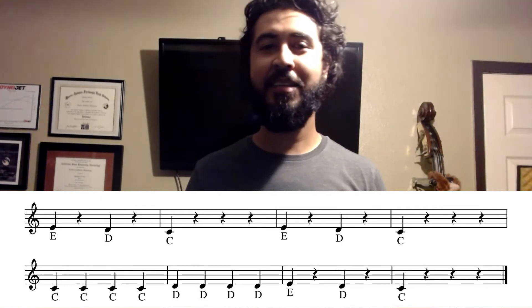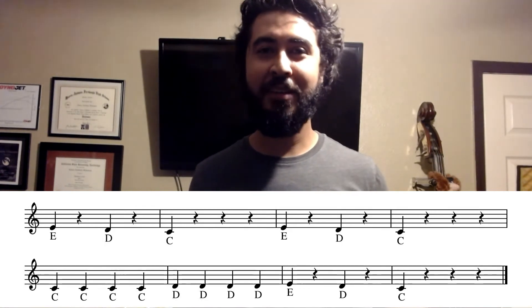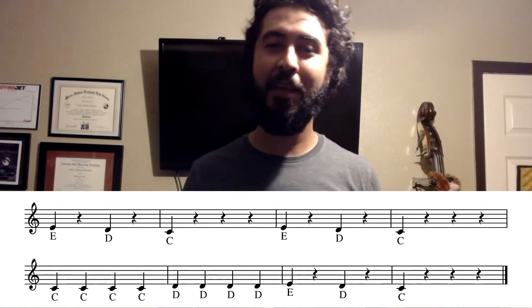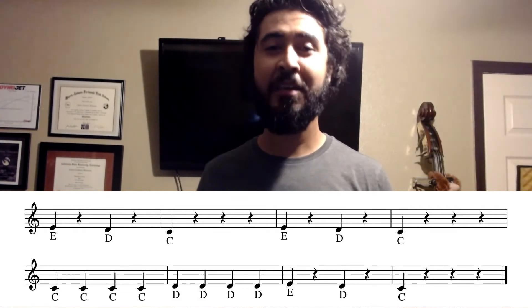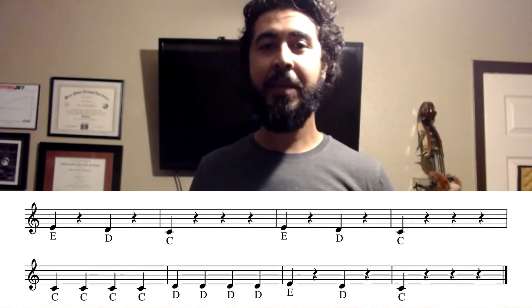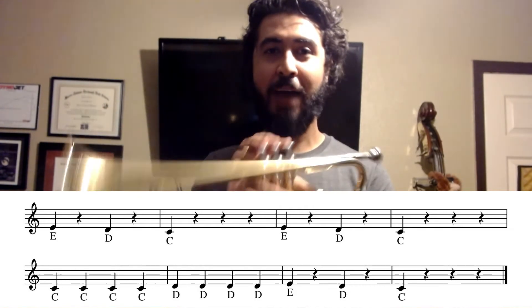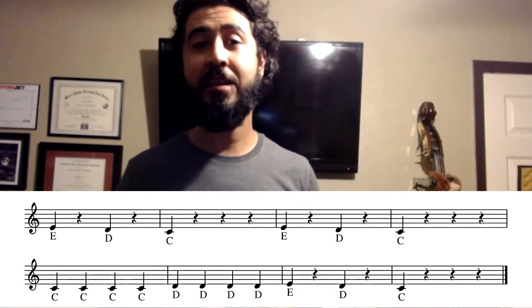Last but not least, let's go ahead and take a look at the last two measures — measures seven and eight. Lo and behold, it's the exact same thing as what we already played in the very beginning. Make sure that you're getting a lot of air, make sure your embouchure is always set when you play these notes, and make sure that your fingers are moving nice and quick after you play each note so you already know what the next note is going to be.